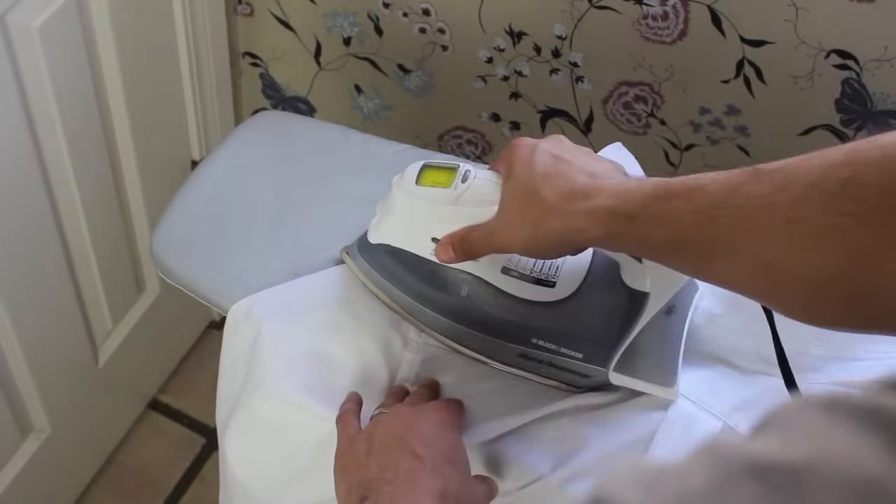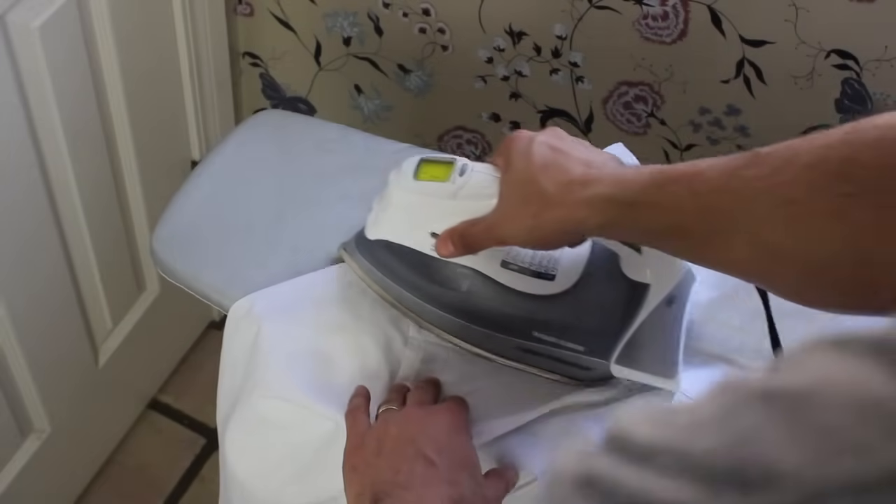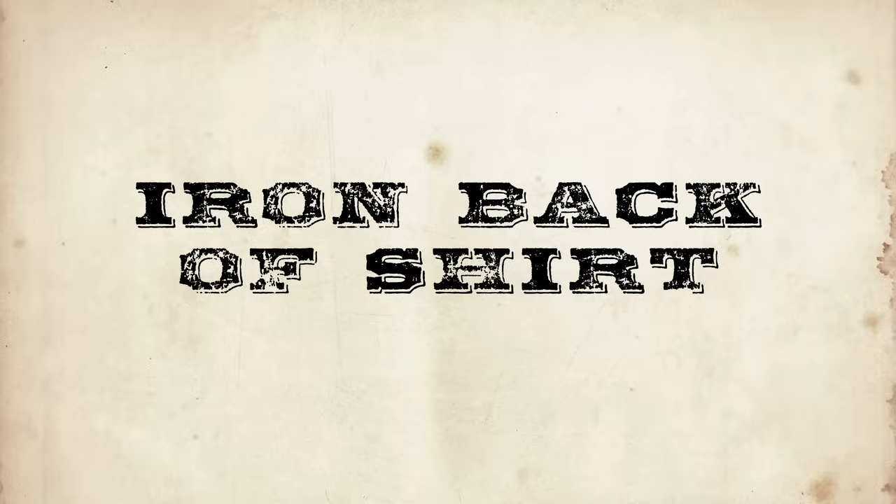Iron the yoke — the yoke is the fabric on the back of the shirt right underneath the collar that spans the width of your shoulders. Iron it by pressing from one point of the yoke to the other.